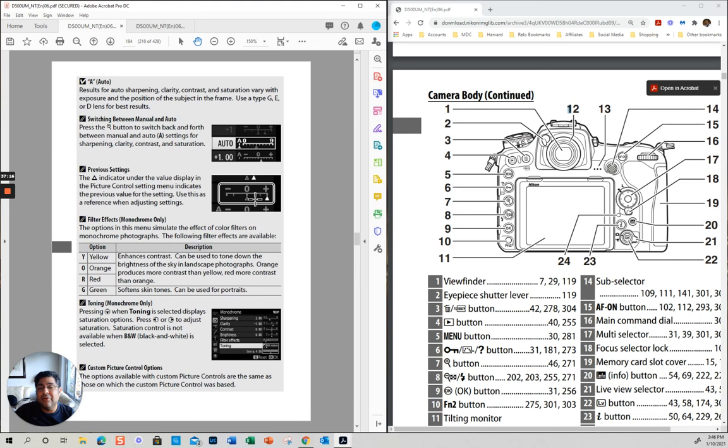When you are in the viewfinder, this tells you if it is exposed correctly or not. You want to have it at zero. A little bit to the right means overexposed, a little bit to the left means underexposed.